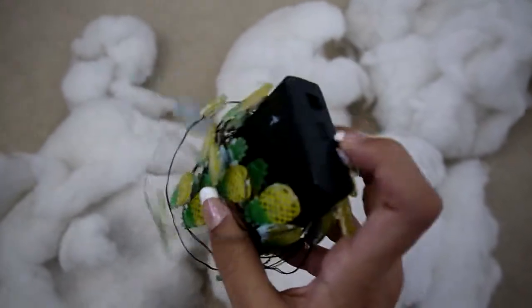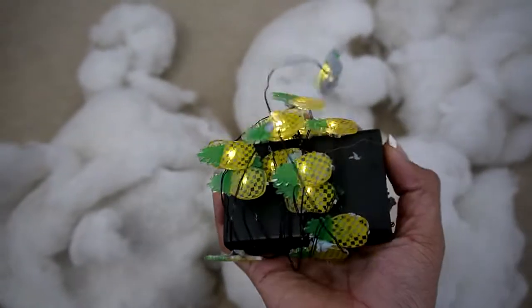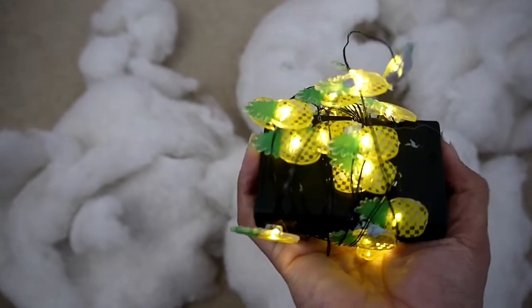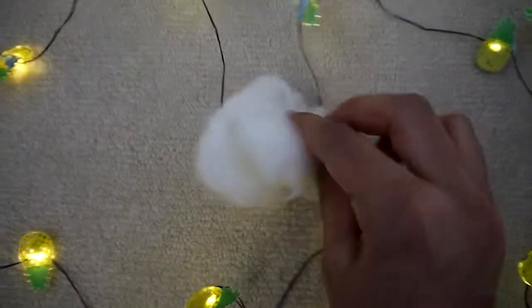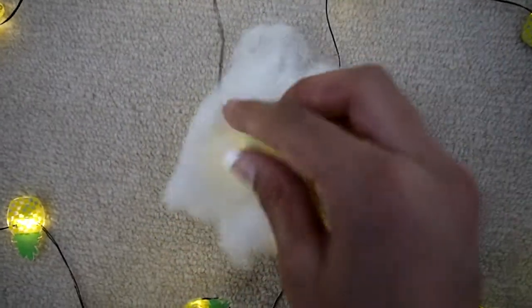For this next one, you want to create a cloud effect. You're going to need any kind of pillow stuffing, which you can get from the dollar store, and some LED lights. You can use any lights you want — I just had these old lights lying around. What you want to do is lay out the lights in a zigzag pattern and turn them on. Then get your pillow stuffing, separate it into small parts, put it on top of the lights, and make sure you make it thin so the light can actually be seen. You should end up with something like this, and then you can get someone to take the picture for you.